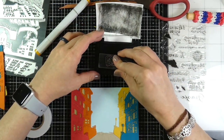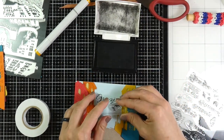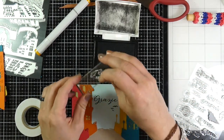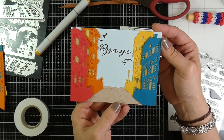For my sentiment I grabbed Grazie, which means thank you in Italian, and I stamped that with VersaFine Onyx Black ink. Then I'll stamp some of the birds — the stamp set comes with two little bird images and I'm only going to use two from this image itself. So now I have five birds on there, and that will finish off this first card.